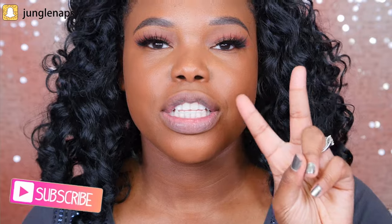Hey guys, welcome back to my channel. It's your girl Jensine, aka Jungle Naps, and today I've got something very special. I'm comparing two concealers. They're both pretty hot items, very favorited, and as you can tell by the title, I'll be comparing the Tarte Shape Tape to the NARS Soft Matte Complete Concealer.